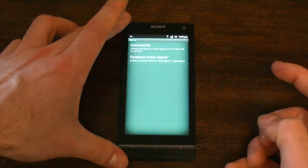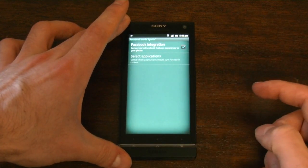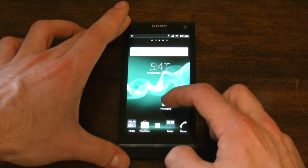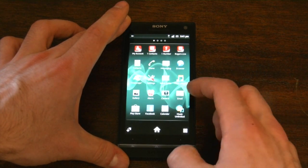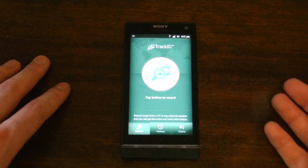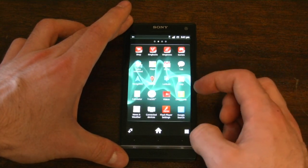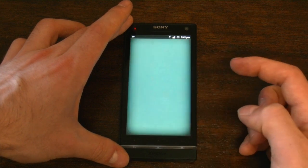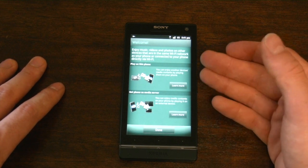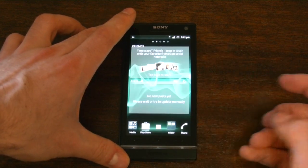There's also Facebook inside Xperia, which has been incorporated since the last few versions of Gingerbread for the Arc and the Play. It just allows you to more tightly integrate Facebook into your contacts and things like that — you can post on people's walls directly from the contacts menu. Lots of good stuff there. Sony also allows you to use DLNA very easily, so you can set the phone as a media server, have other devices detected, or play other devices' media on the phone, as long as you're connected to the same Wi-Fi network.